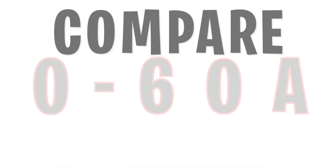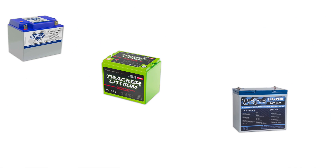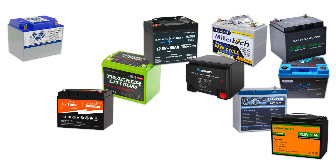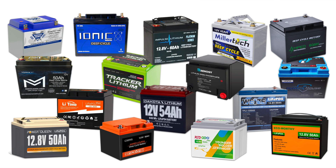What's going on everybody? Today we're going to talk about 50 to 60 amp hour lithium iron phosphate batteries. We're going to talk about Battleborn, Tracker, Wise, Impulse, Millertech, Eco Worthy, Powerhouse, Amped, Li Time, Renogy, Renodo, Power Queen, Dakota, Ionic, Tins, and Monster Marine.